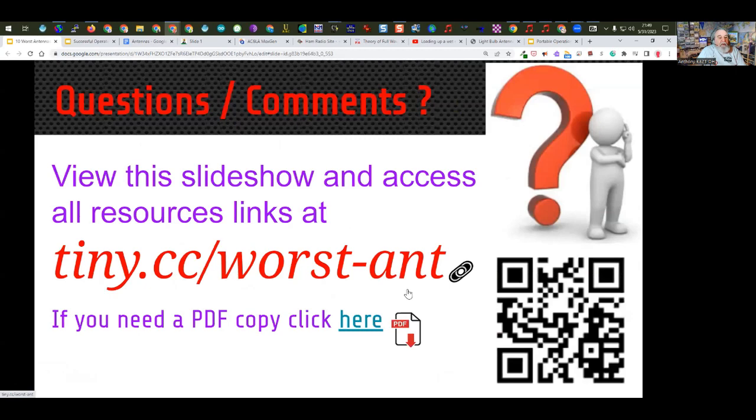That's the end of my presentation for tonight, but I'd be happy to take questions. I'll also put up a diagram of what antennas I have at my home. The link is tiny.cc/worst-antenna. Let's go ahead and take questions while I try to find that other slideshow.